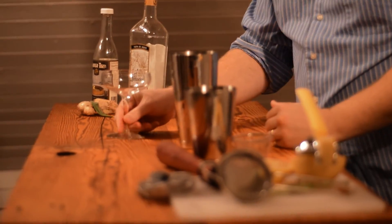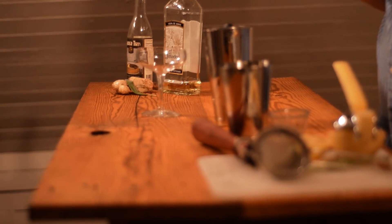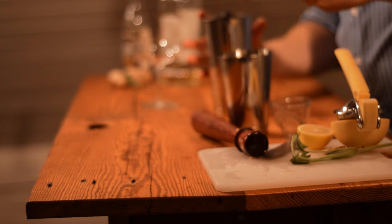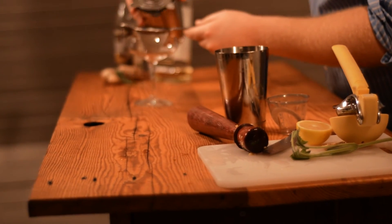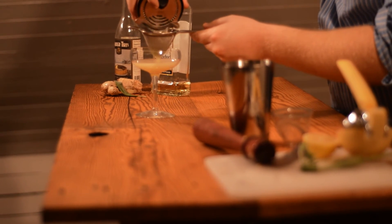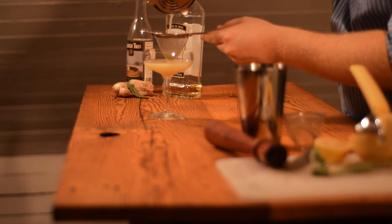We're almost done. We want to double strain this through a fine strainer because we want to catch all of that ginger and sage that we muddled — don't want people eating it, or drinking it.